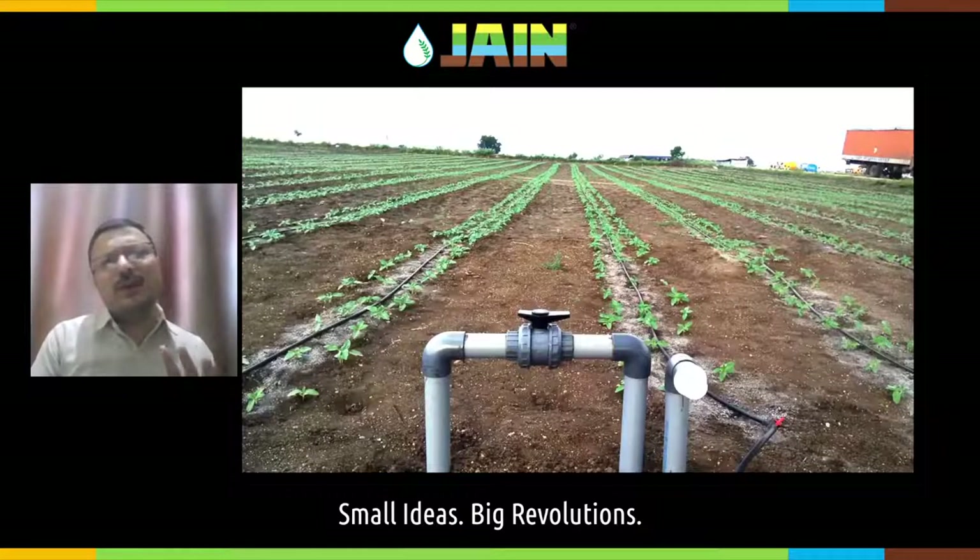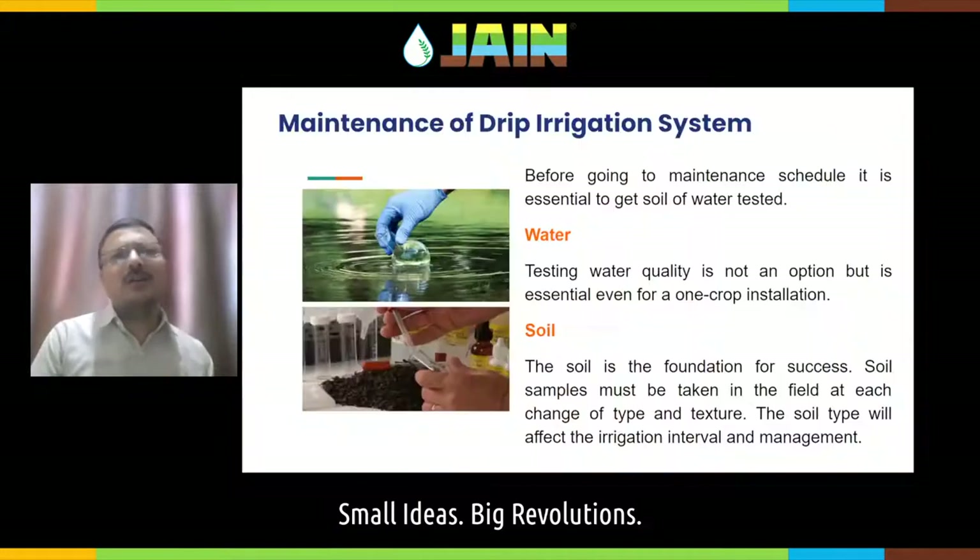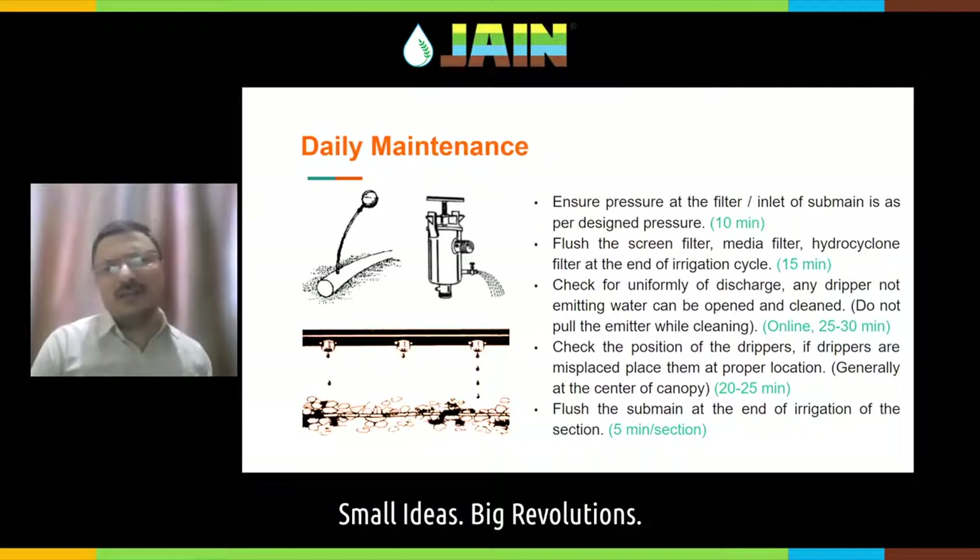In brief, we have seen different installation practices and the proper installation methodologies for different components of drip irrigation system. Let us get into the maintenance. Before getting into maintenance, always ensure that your water quality and soil are tested. The maintenance schedule is divided into: daily maintenance, fortnightly maintenance (every 15 days), monthly or bi-monthly maintenance, and half-yearly or yearly maintenance.